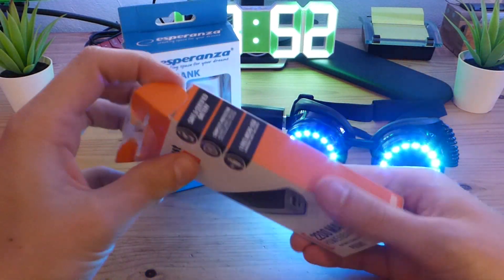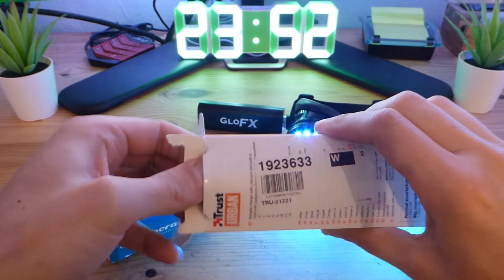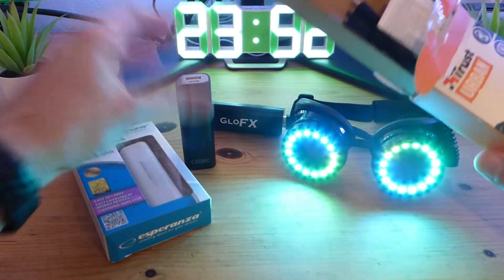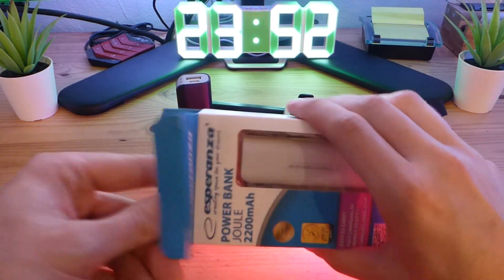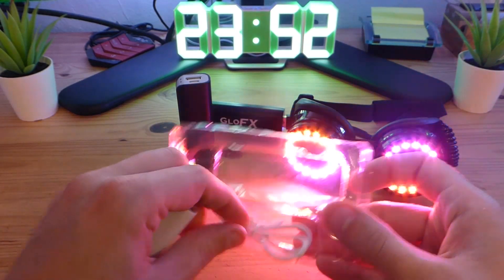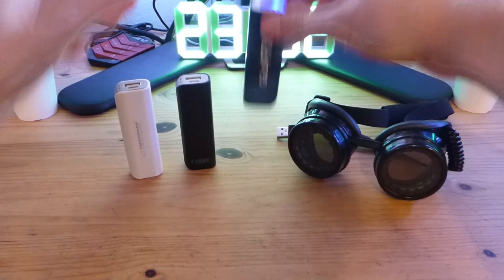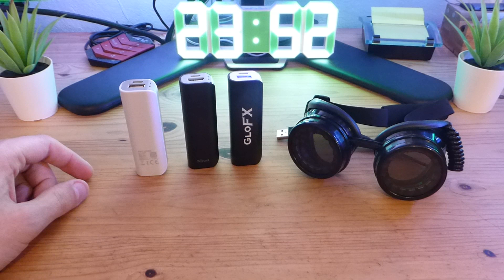So let's take a look at them. Of course you get the charging cable and the power bank. Let's see the other one — also another charging cable. So if I just unplug these, as you can see, they are exactly the same as the GloFX.